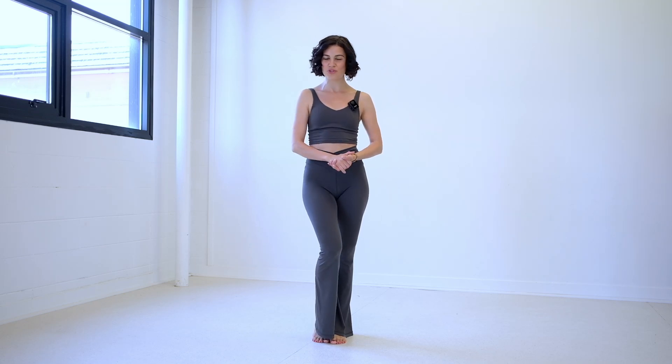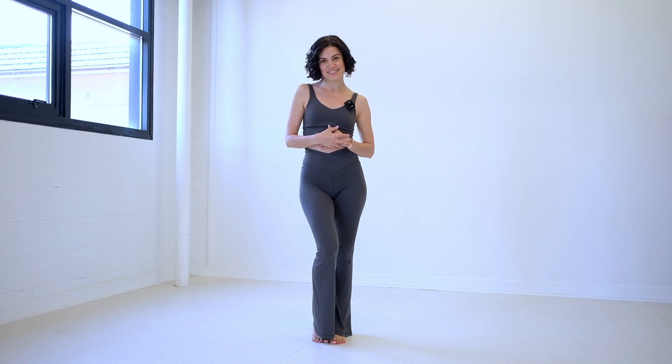Hello and welcome back to Dance with Shaka Lee TV. I am Shaka Lee. I am a heels dancer and movement artist and I'm here to bring some movement to your day.